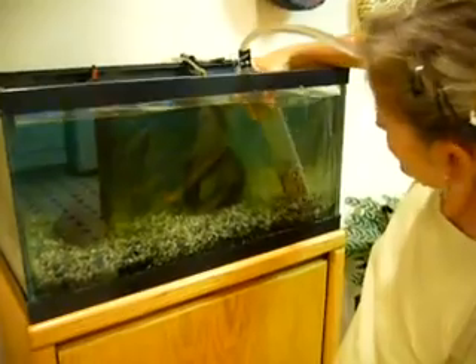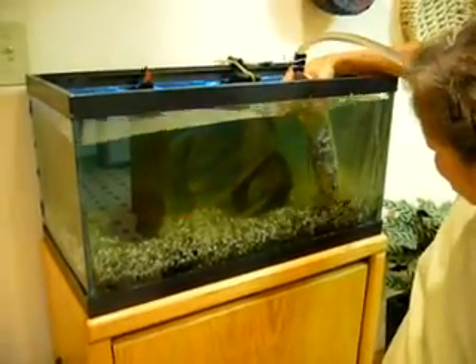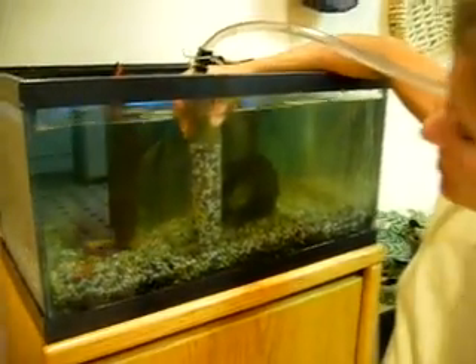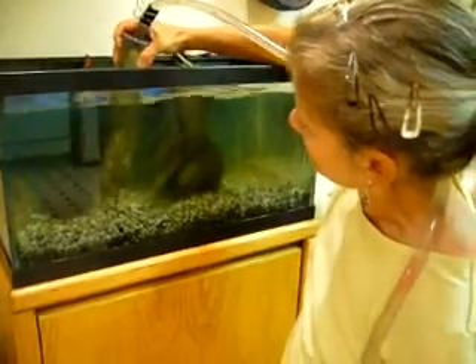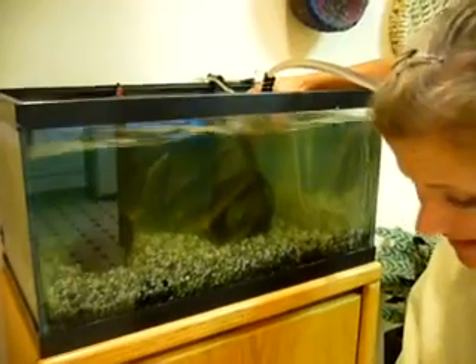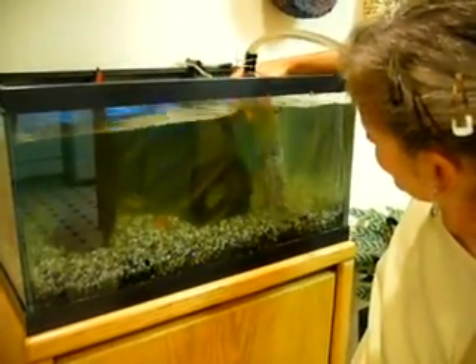So now the debris is starting to fly up the tube. Water is starting to come out and my gravel is getting higher and higher. Now I have to stop because my gravel got too high — I have to release the gravel. I have my finger over the tube. My gravel is released. Now I can start sucking again. I release the finger on the tube.